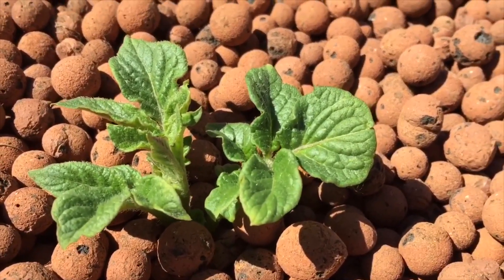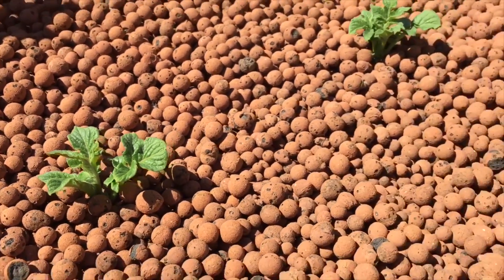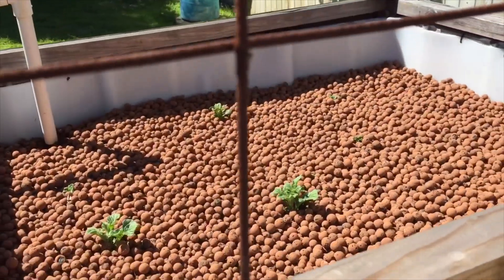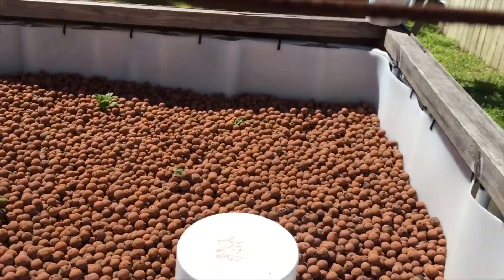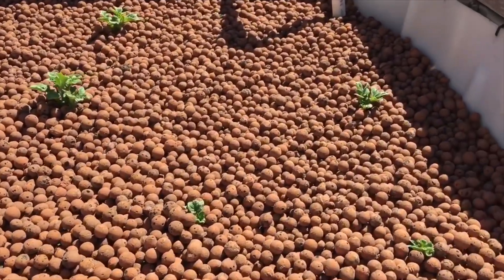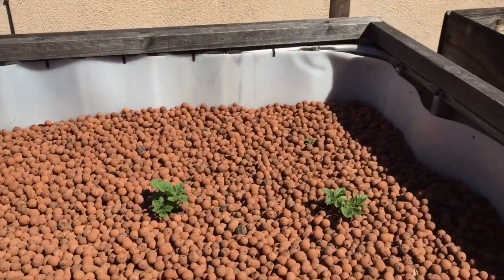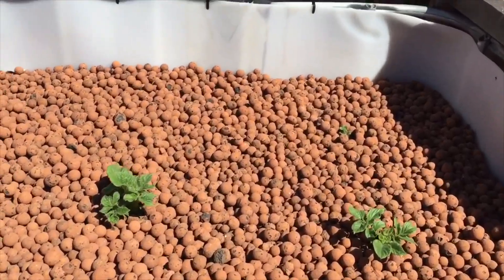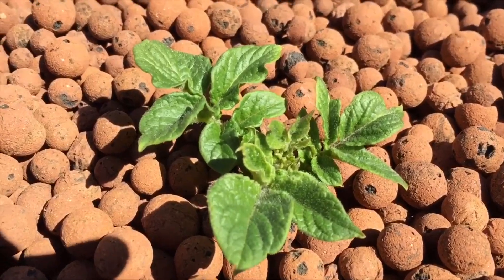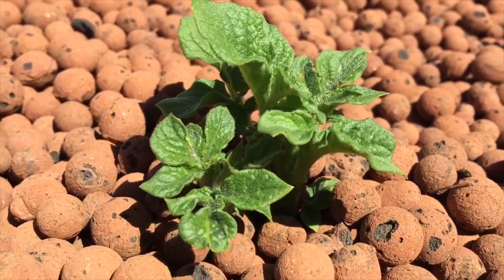I do have a video coming up about some stuff I'm doing with my 3D printer. I got a 3D printer, and I'm going to be posting more videos on my fish tank channel, which is in the description. I'm also going to be posting more videos on my science channel, which is also in the description. I do have some stuff I'm going to be printing for my aquaponics system so we can get better filtration.